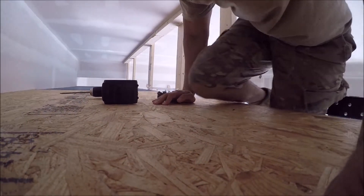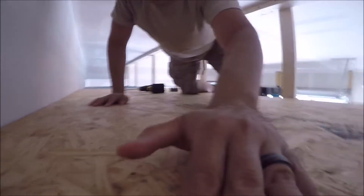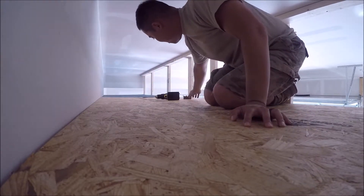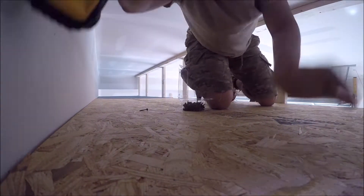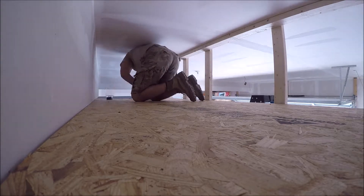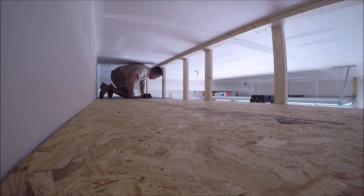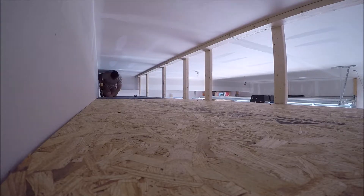For this part, I'm going to screw down the plywood to the horizontal support beams. This also gave me an opportunity to test out the strength of the shelf. To be honest though, this was pretty sketchy — I was scared when I was up there.